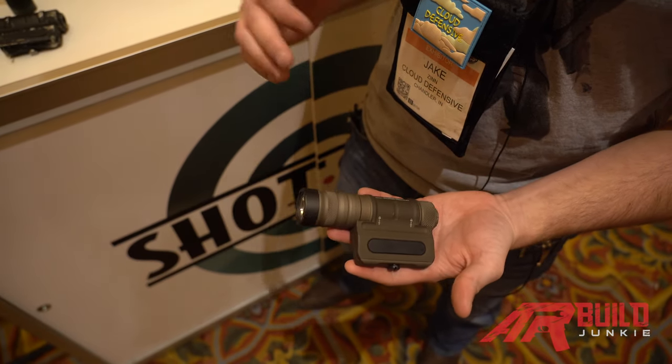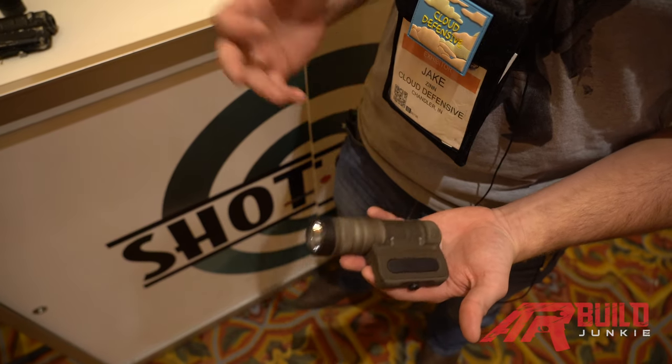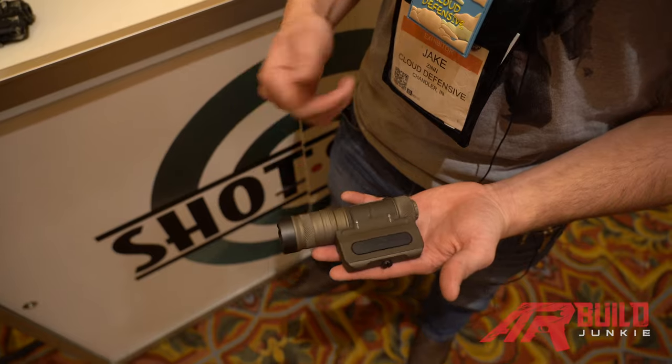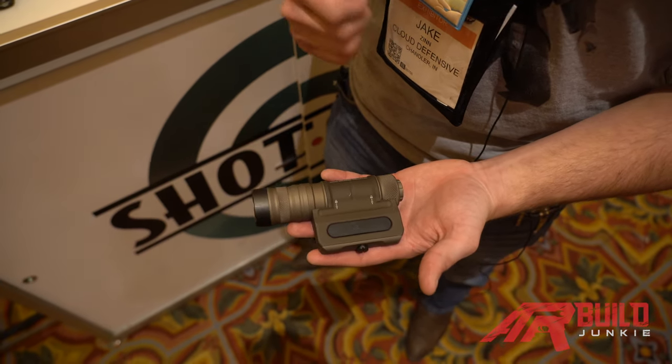With our light we went with an S7 tool steel bezel and 3mm glass, so it's very tough up front. It's been used for planting into things as a strike device, whatever you need.